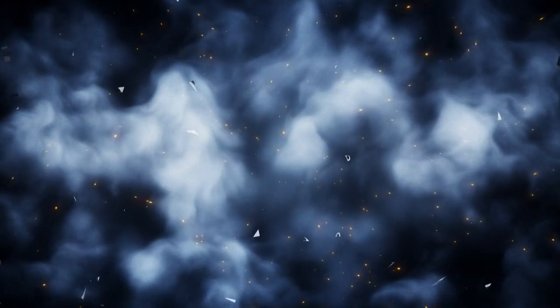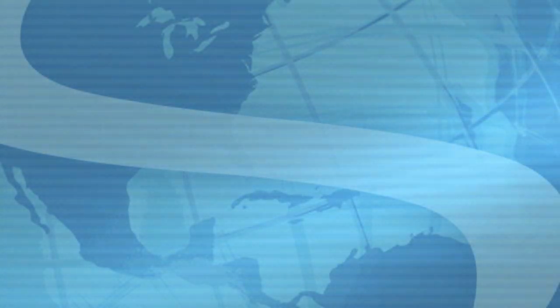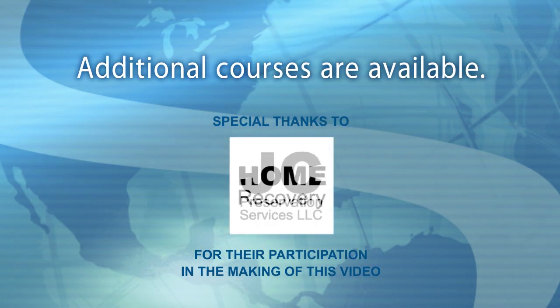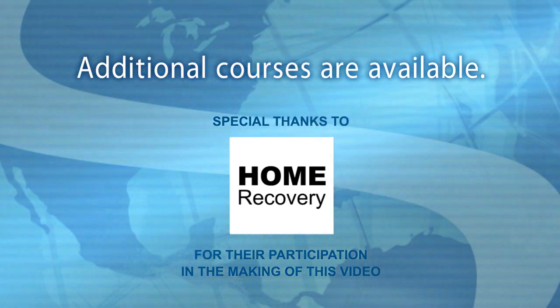I hope you found this course to be helpful. To learn more about performing services at a property, watch the additional training courses available.